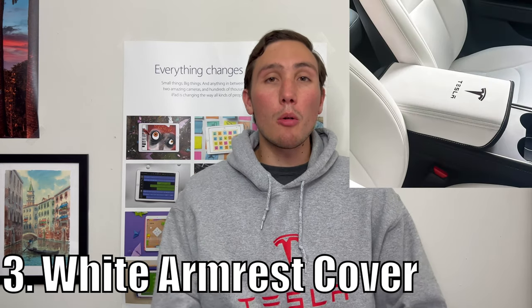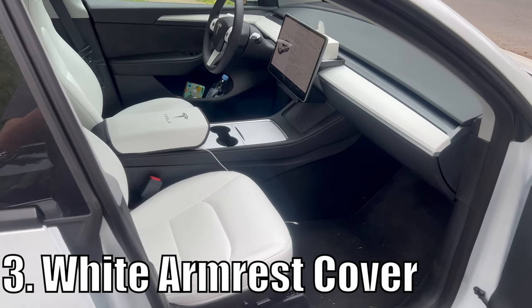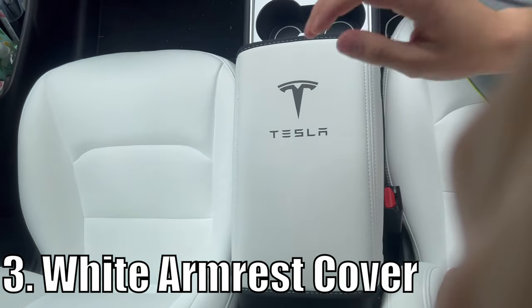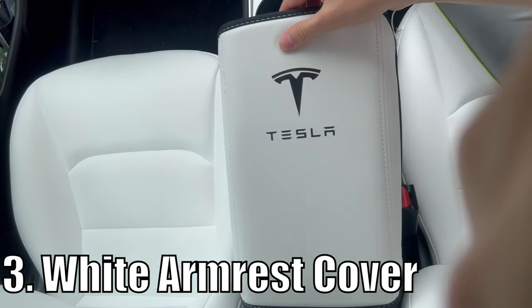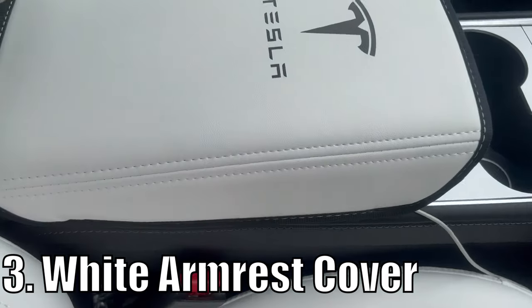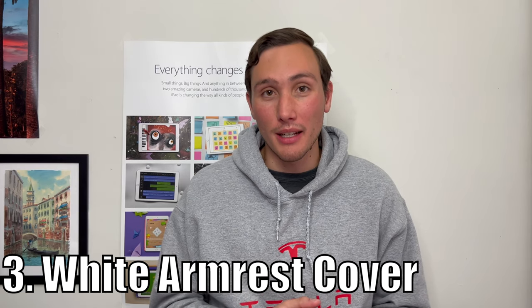Number three is also something that looks so good it looks like it's part of the car naturally, and that is this armrest cover. This white armrest cover adds additional foam padding for your armrest and it looks absolutely stunning. It's perfectly matched with the Tesla white seats. Whenever I show this to friends, they're surprised it's an accessory because it blends in just so well with the rest of the car. In my opinion, I think that interior console should have been white in the first place.